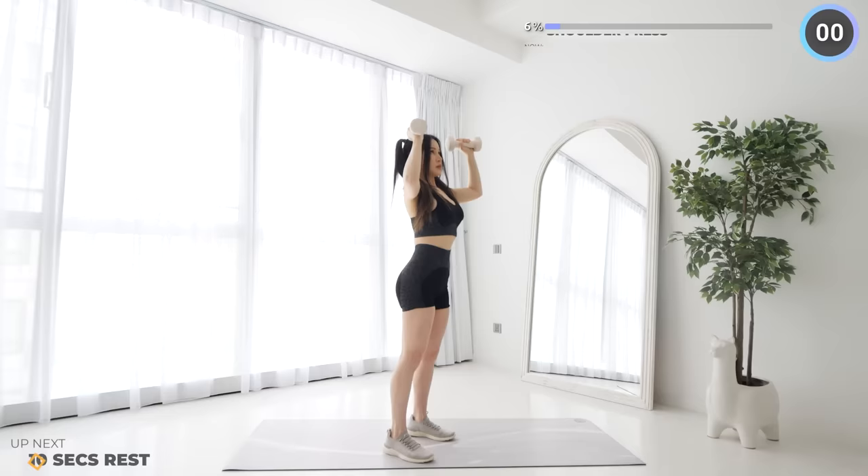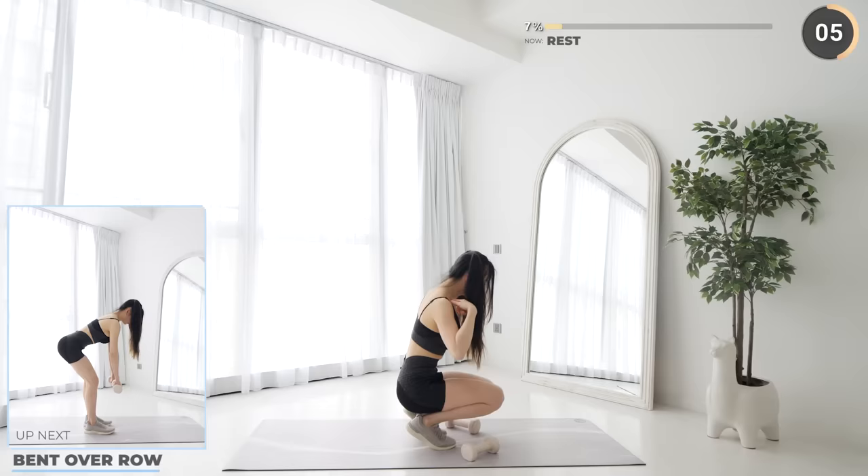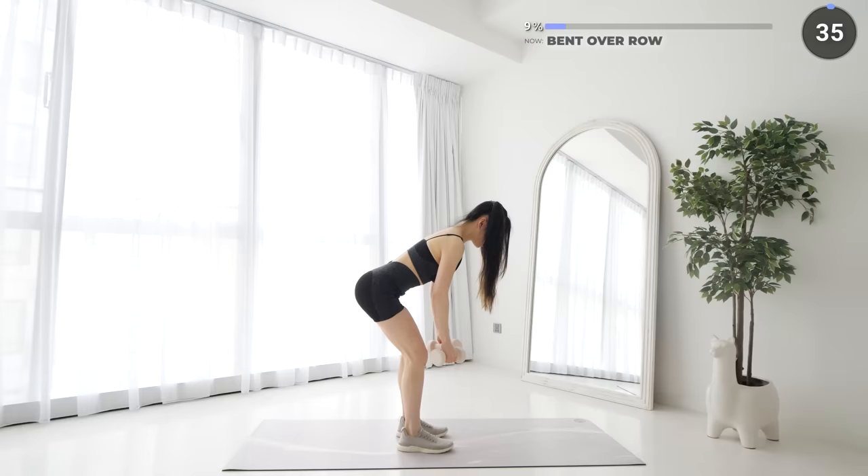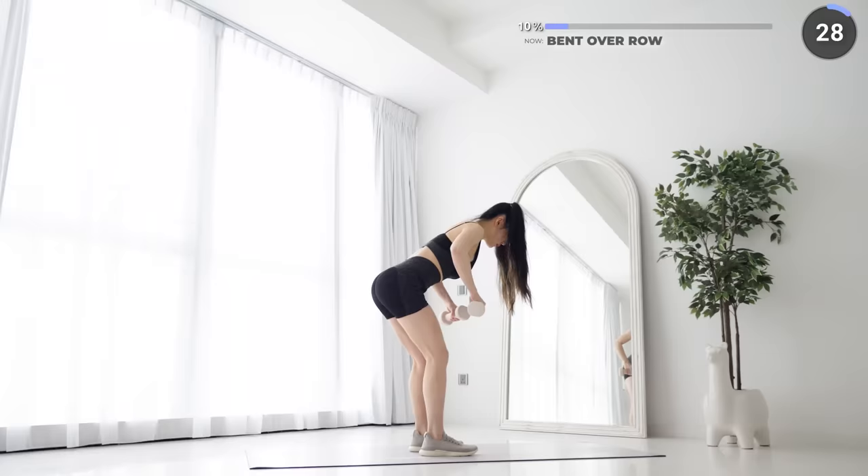10 seconds rest now and we've got bent over row. Stand with your feet hip width apart, hinge on your hips by pushing your hips back, maintain a neutral spine, and now lift the dumbbells up in a neutral grip, then come back down and lift them up again in an overhand grip and then repeat.